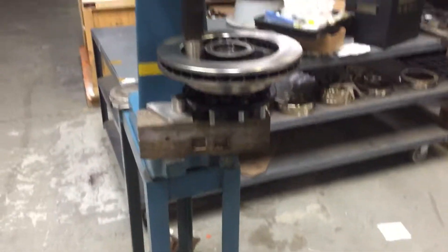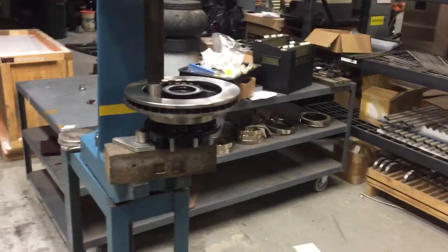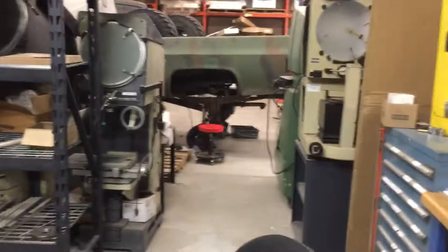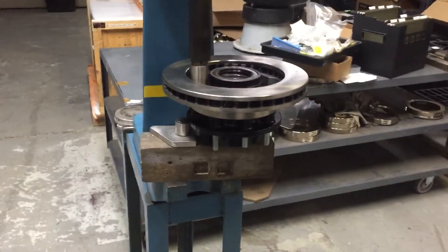Hey there, guys and gals — subscribers and watchers, whoever you are. Here's a little update, part four on the CUCV Dana 60 disc brake conversion. There is the truck — this is all work stuff — and here is me pushing in the lug bolts.